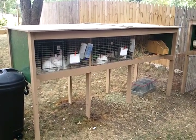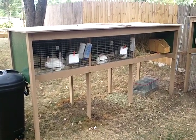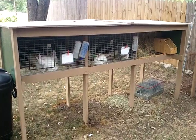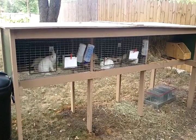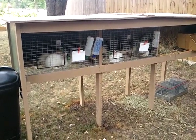Good afternoon everyone. Today I am going to be building the frame for another hutch, very similar to this one. The only difference is the one I'm building today is going to be five foot tall versus this one, which is only four and a half foot.